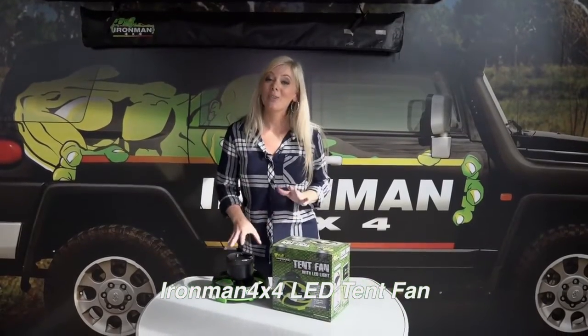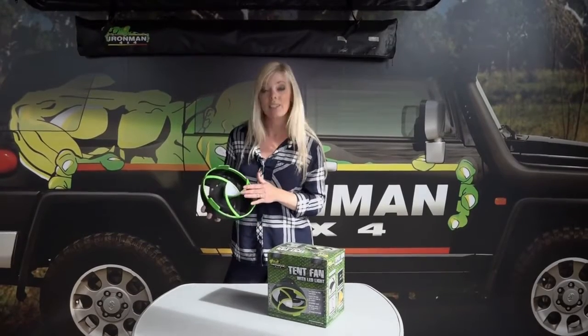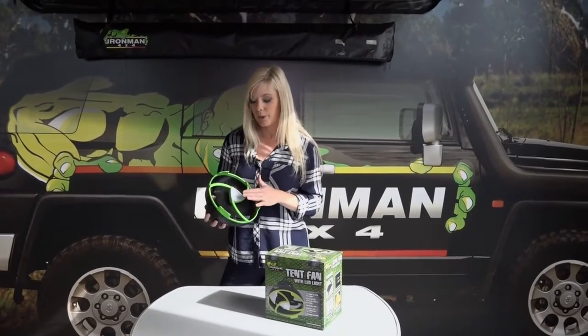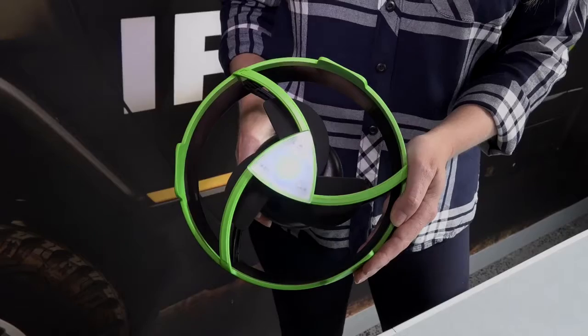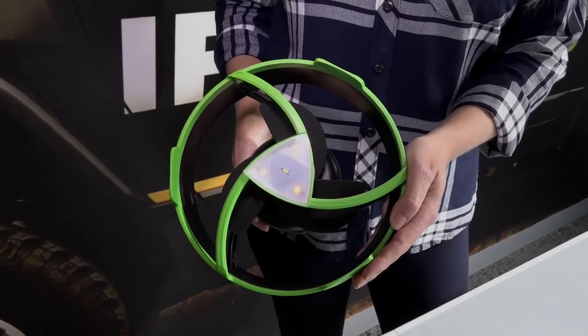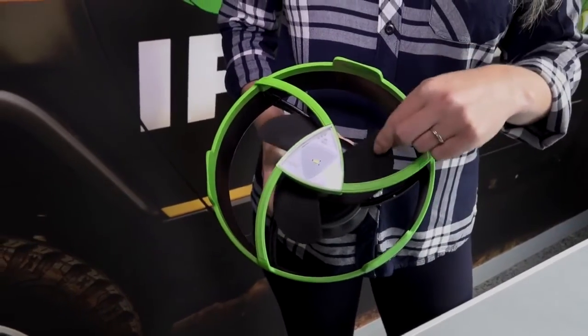The Ironman 4x4 tent fan is such a versatile product. It offers cooling as well as a light. Both the light and the fan have two stage settings with the added bonus of a night lamp. The soft blades on the fan mean it's safe for kids to use.